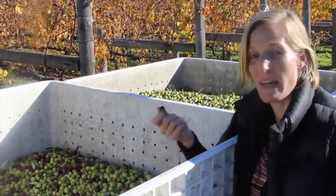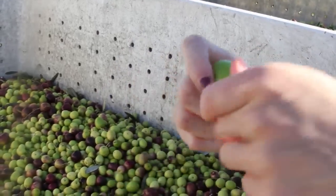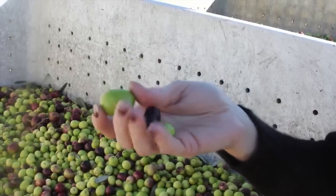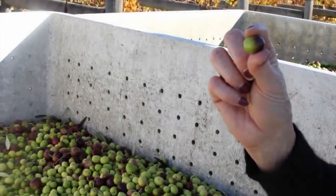We pick the Spanish varietal as ripe as possible, which creates a much more buttery and soft oil. For the Italian varietals, we're going for more of that spicy, peppery flavor typical of Tuscan oils, so we'll typically pick them more green, or even a balance — sort of 50/50 — so you get a little bit of sweetness and fruitiness along with a pungency and bitterness.